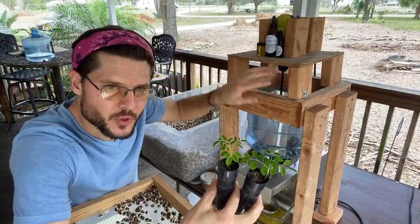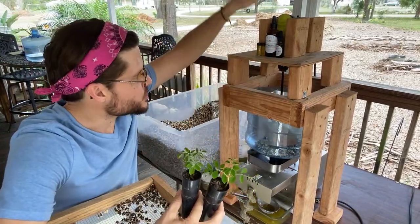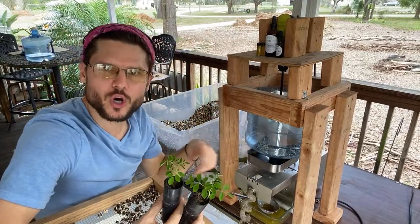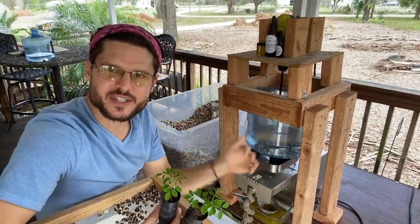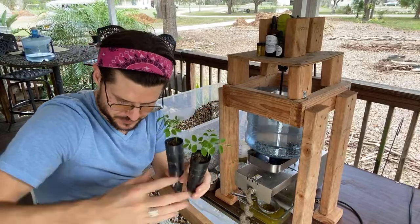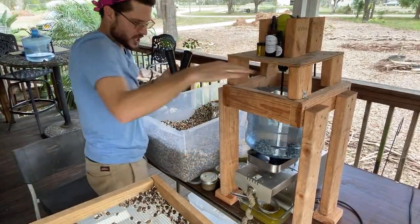I built this contraption from a couple of two-by-fours — there's a drill and an auger that spins, and a piece of wood that agitates and shakes the seeds, pushing them down into the machine. We're getting lots of oil right now.